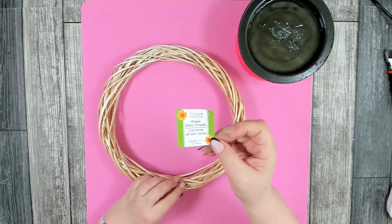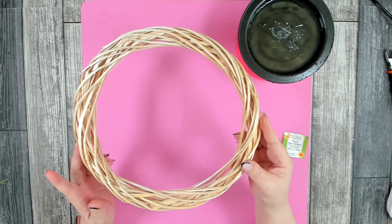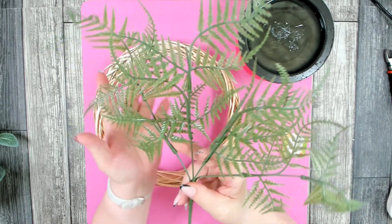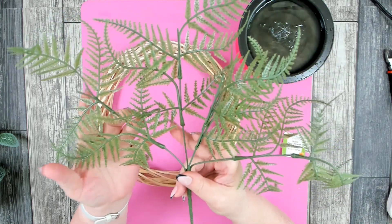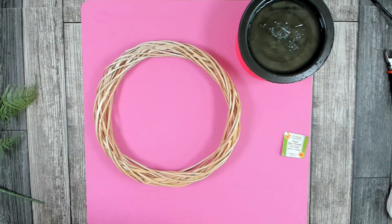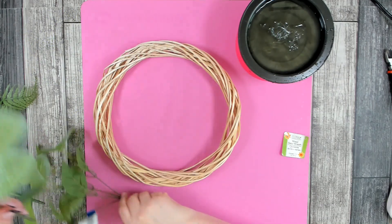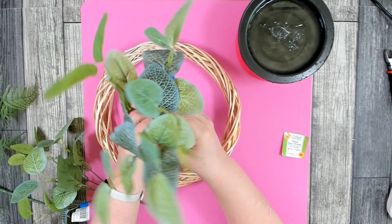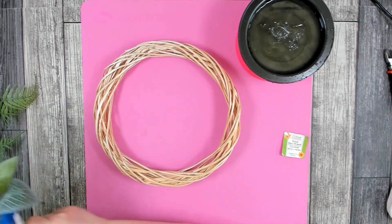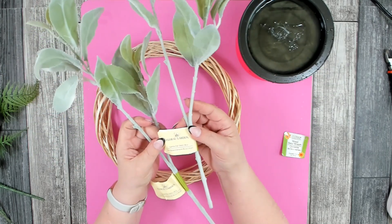To get started, you're going to need one of the 12-inch wood blend wreaths from Dollar Tree — they have two different sizes and this is the large one. You'll also need some greenery: I have a green foliage stem from Dollar Tree, a variegated leaf pick from Walmart at 97 cents, and two stems of lamb's ear from Dollar Tree.